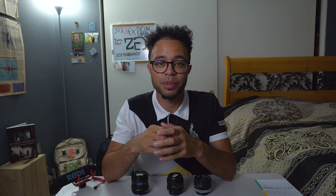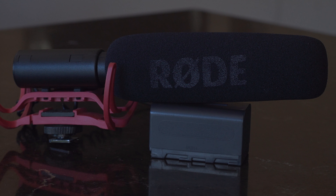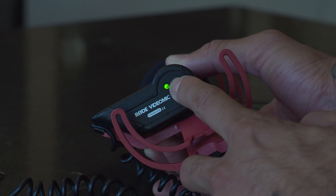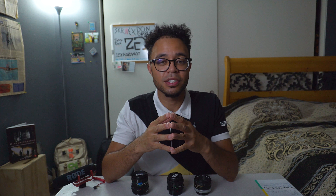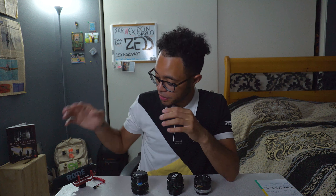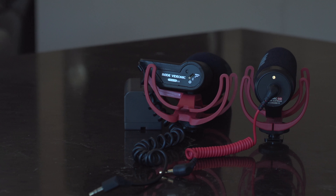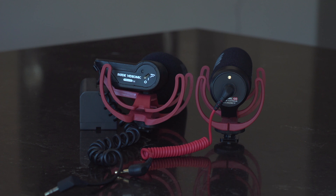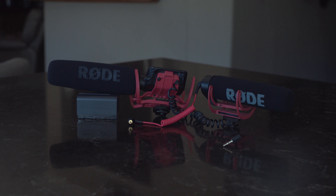Now that we got lenses out of the way let's talk audio. The audio I'm suggesting is the Rode VideoMic Pro. I'm using this mic right now and as you can hear it sounds pretty darn good. This microphone lets you adjust the gain on it, so if you need more sensitivity you can do that. This mic is a little bit pricey so if you want to go down a step you can get the standard Rode mic — the difference is you won't be able to adjust the gain. Both mics plug directly into the camera via the hot shoe mount.